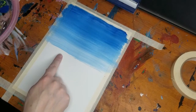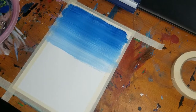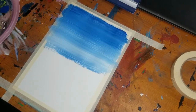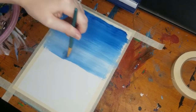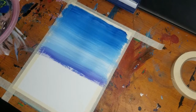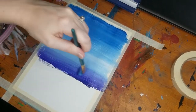Now as I get about halfway down my paper to the center point, I'm going to start adding some purple into my white, and I'm going to add more and more purple going all the way down to the edge of my paper.